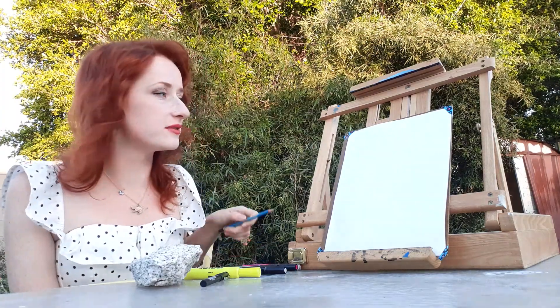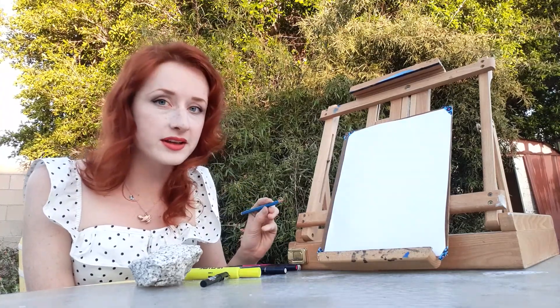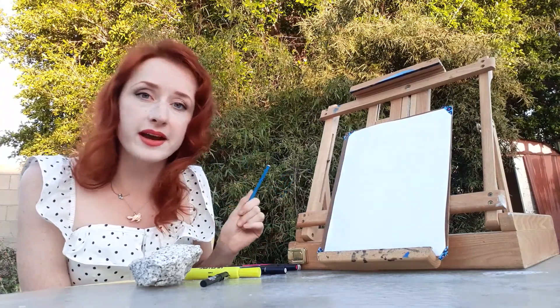Hey, so I'm back and I'm going to teach you how to draw an owl today. Owls are one of my favorite things to draw because they're so awesome and they have so much personality. So we're going to start by breaking up the owl into the most basic parts, just like we did with the cat.